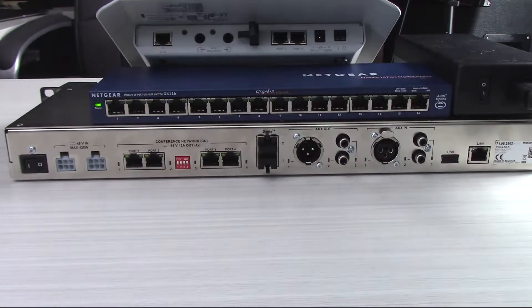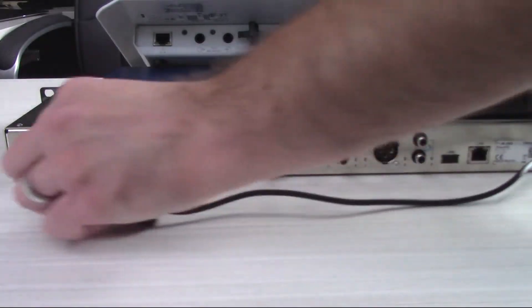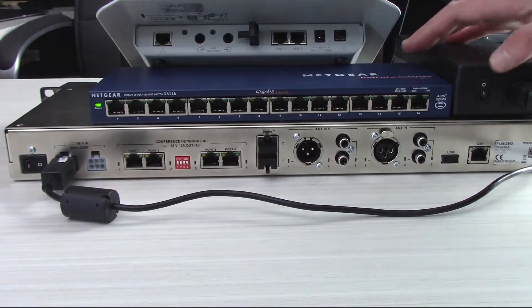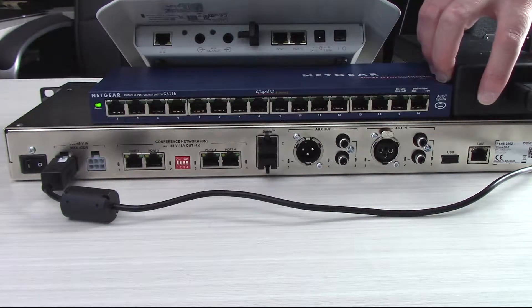To get started, we're going to go from our power supply using this connector type into either of the two power ports on the back of the AE-R. You can actually add in a second power supply for redundancy back here if you'd like. Then just note there is a power switch on this block.